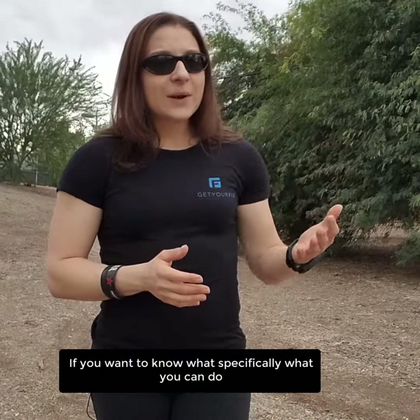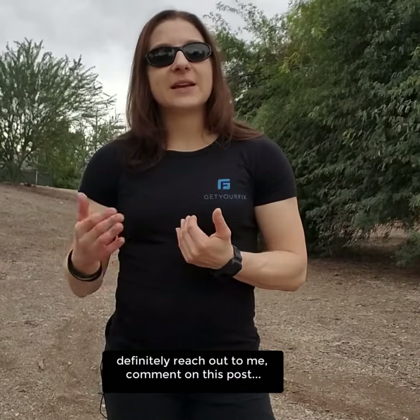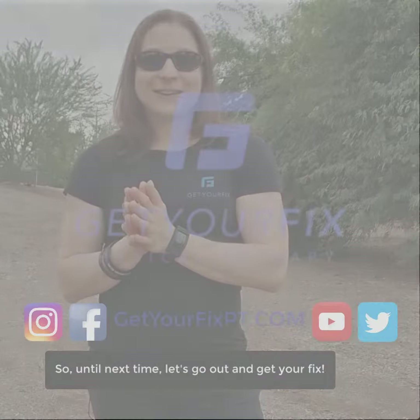If you want to know specifically what you can do for strength exercises, definitely reach out to me — comment on this post, email me at Brianna at GetYourFixPT.com, or follow me on Facebook at Get Your Fix Physical Therapy or Instagram at Get Your Fix PT and ask me any questions there as well. Until next time, let's go out and get your fix.